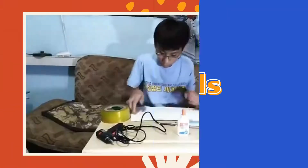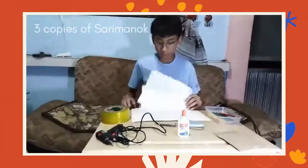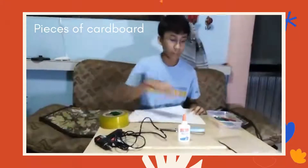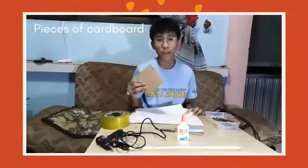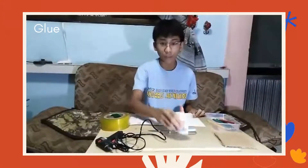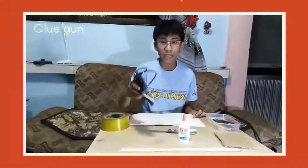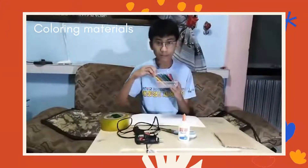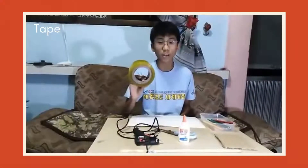But first, here are the tools that we need in order to make our Sarimanok paper layering. We need three copies of a picture of Sarimanok for coloring, a piece of cardboard, and another piece of cardboard for our layering, a scissor, a glue — I'm going to be using a glue gun — our coloring materials, and a tape to make it glossy.